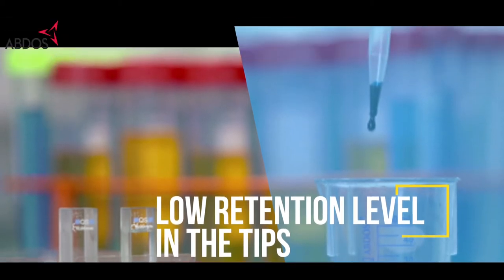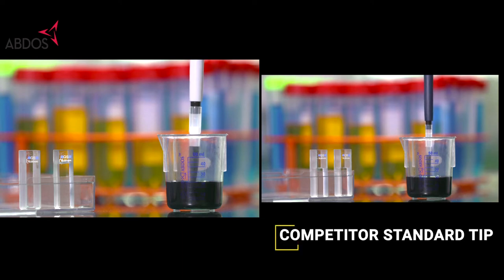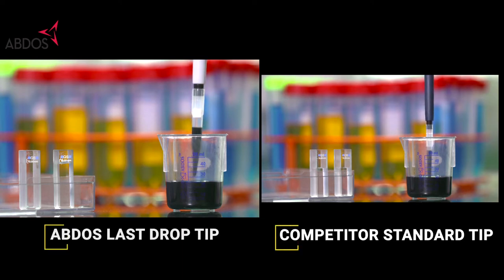The retention level is 10 times lesser with viscous samples than standard pipette tips. You can even visually observe the difference between ABDOS Last Drop low retention filter pipette tips and competitor low retention pipette tips.